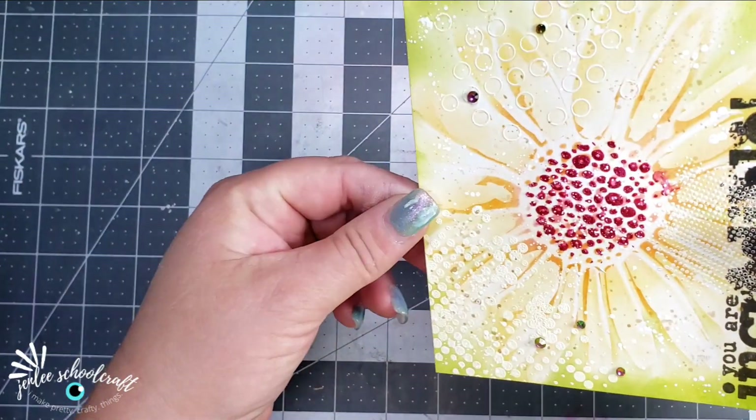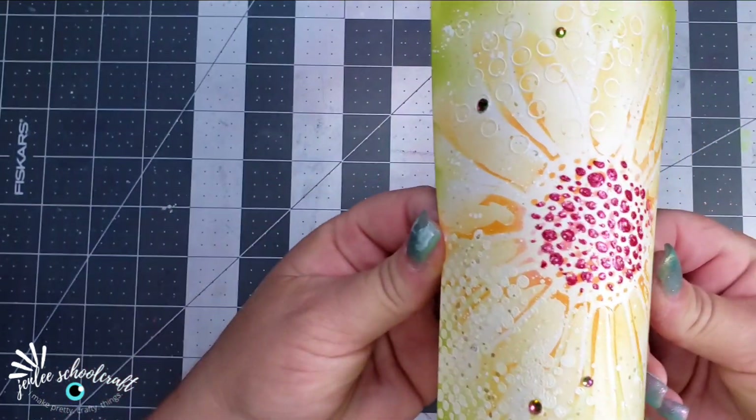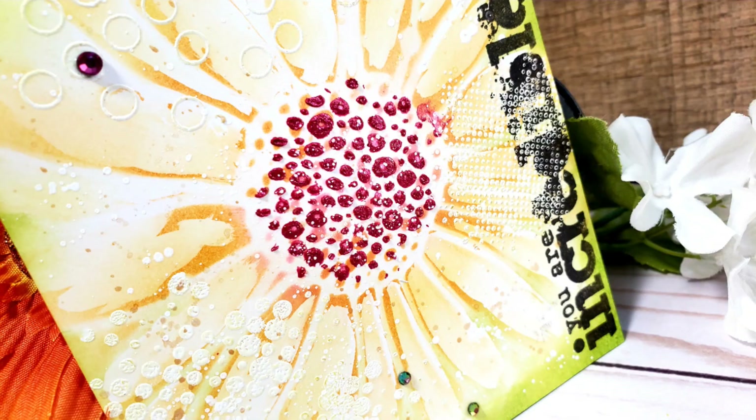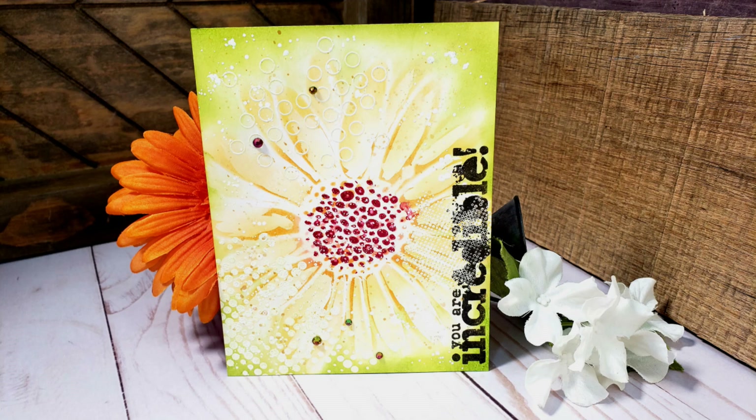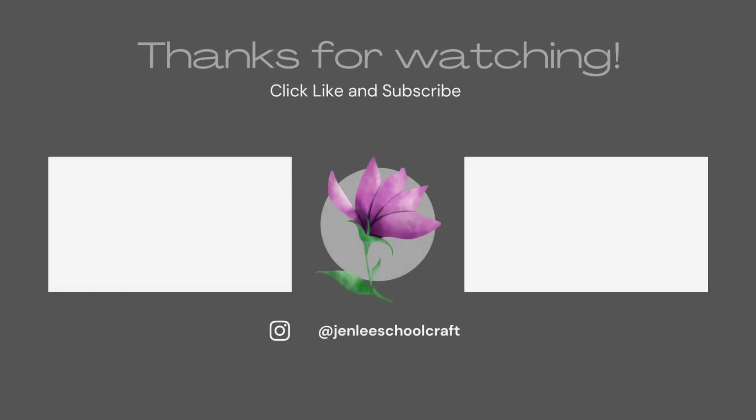I really like the summery feel of the card — it has a bright, kind of sunshiny way about it. I hope you enjoyed this video. If you did like it or find it informative, please give a thumbs up. As always, I thank you so much for taking some time out of your day to spend with me. If you like what you see, don't forget to subscribe to my channel. Thanks so much — I hope to see you next time.